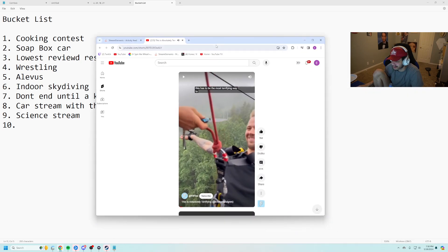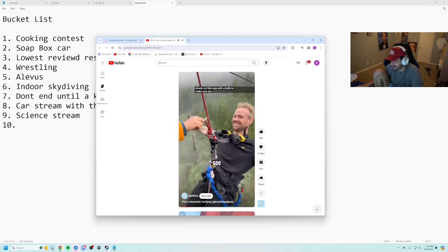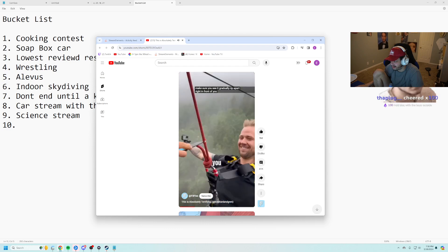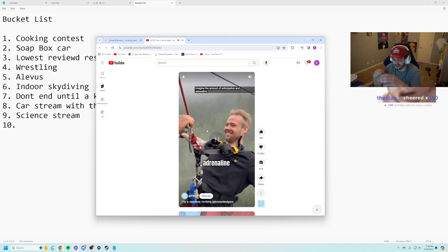This has to be the most terrifying way to do a bungee jump. Just watch how they slowly cut this rope with a knife — you can see it gradually rip apart right in front of you. I can't even imagine the amount of anticipation.